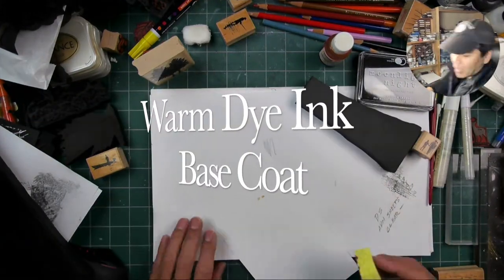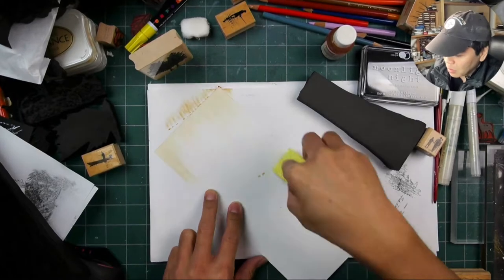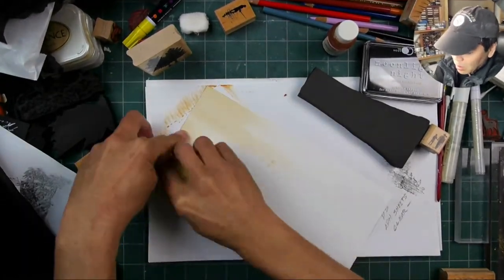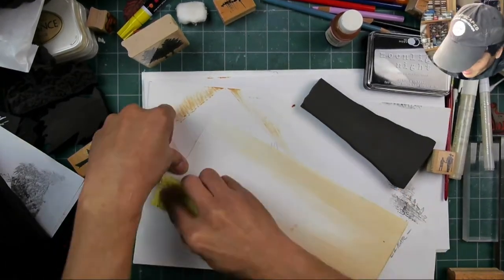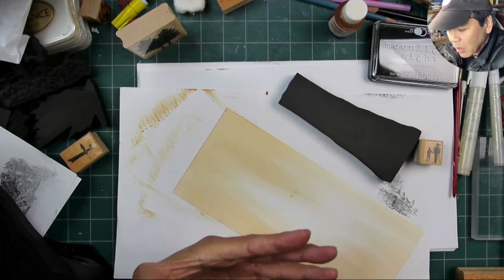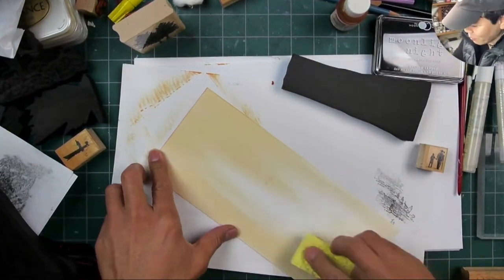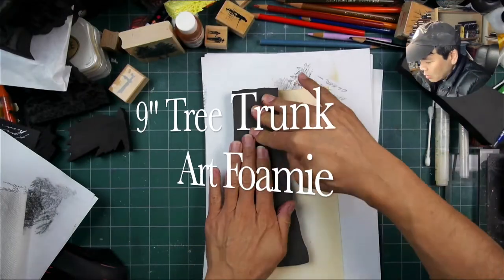Hello and welcome to this very tall 4.5 inch by 10.5 inch tall scene. I'm doing this on a semi-gloss cardstock and right here I'm applying a base coat of very light warm dye-based ink. Just getting the foundation set here for the imagery to come.